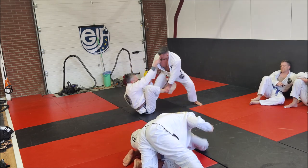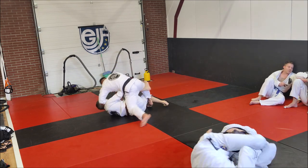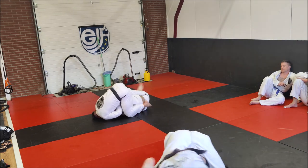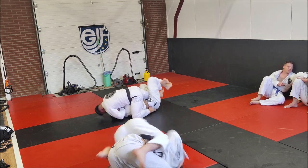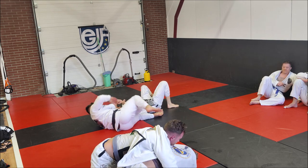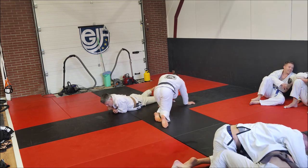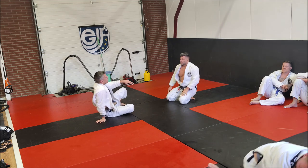First of all, I want to make sure he doesn't get a good de la Riva or a lasso on my arm. I'm able to change the angle and start attacking the neck — this is something I do a lot. When he tries to sweep, I attack the neck, maintain balance, and eventually I finish the choke. I don't even mind that my right leg was still trapped in his guard — not at all. But that's something you can only do with good balance. The guy thinks he's gonna sweep you and you're able to submit him.